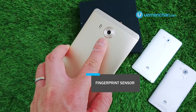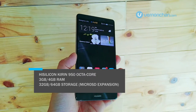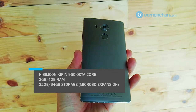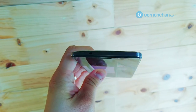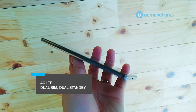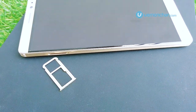Under its premium exterior, the cutting-edge octa-core Kirin 950 chip clocked at 2.3GHz powers the Mate 8, alongside 3GB or 4GB of RAM. On-board storage options include 32GB and 64GB. The Mate 8 is a 4G LTE dual-SIM device with a hybrid slot to fit a microSD card.